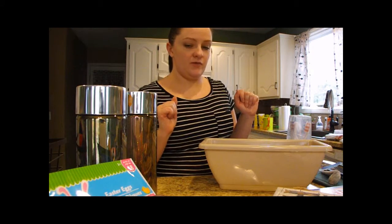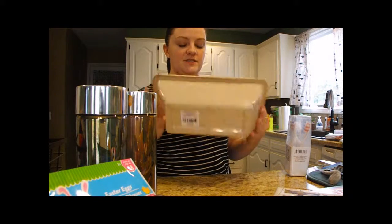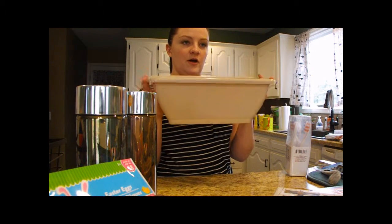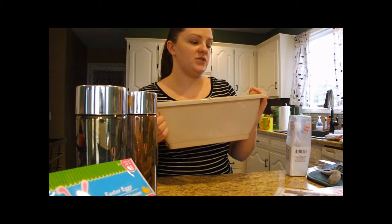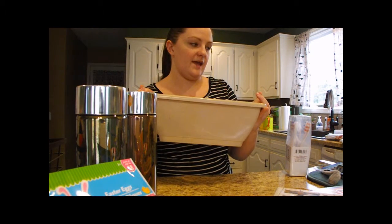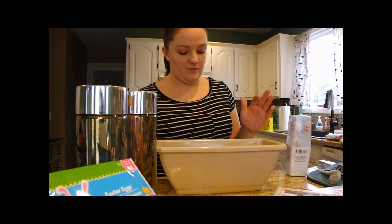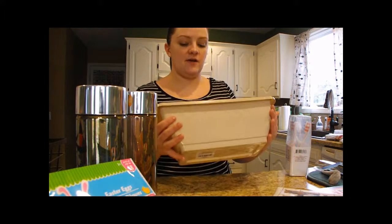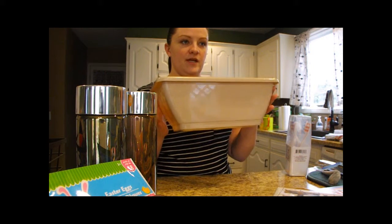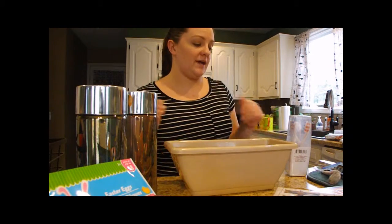Moving on to gardening — they have these long little plastic planters and we picked up one of each color. They have a light tan, a darker brown, and a hunter green. My plan is to take some flowers and pop them in here to use as a centerpiece on our patio table outside.